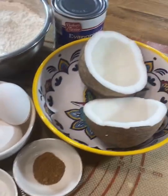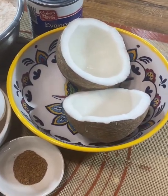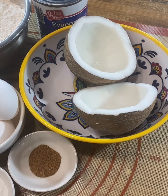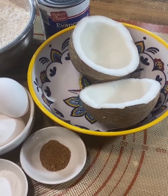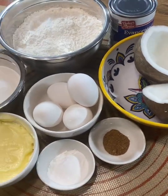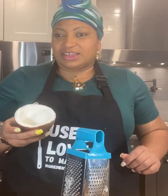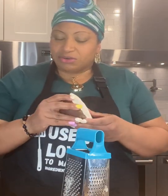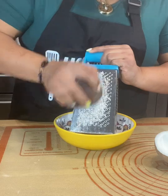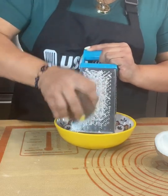We'll also need nutmeg and of course a whole coconut. We'll be grating the coconut and straining the milk out of it to use in the cake. You could also blend it very finely and use the milk that way as well. You can cut it into small pieces to help the blender, add some warm water, blend it finely, then squeeze out the coconut milk.